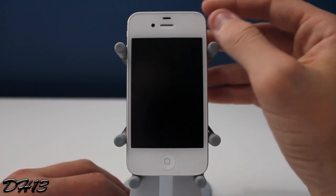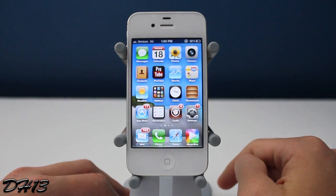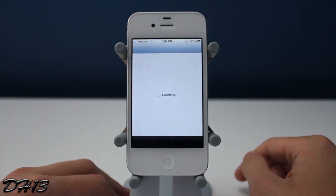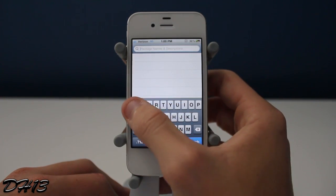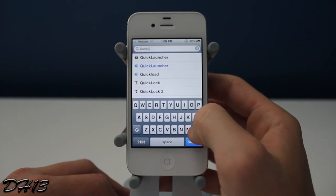What's up everyone, this is Diacre13 and today I have a brand new tweak called Quick Power Down. This tweak is very simple and it is currently free from the Mod My Eye repo. If you want to get it, you can open up Cydia and search for Quick Power Down — it's all one word, as you can see right there.